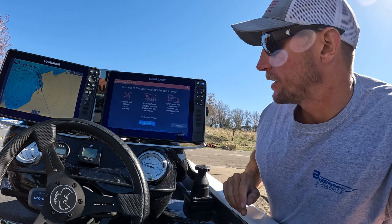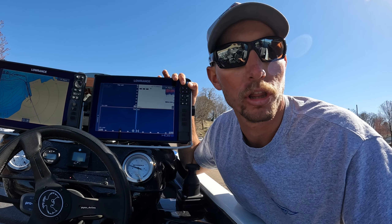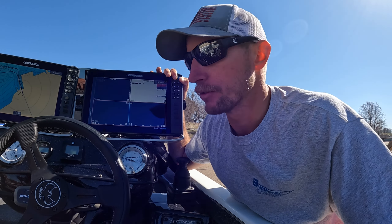I've already had this on the water a little bit and got some settings dialed in. This is the HDS 12 Pro and I have the Active Imaging HD transducer hooked up to it. The transducer is awesome, but if you don't mount it properly you're not going to get a good reading. This right here is the Bass Fishing Electronics jack plate mount for the brand new transducer — this is the only one on the market that I know of right now. Nobody else has a bracket that fits this transducer.